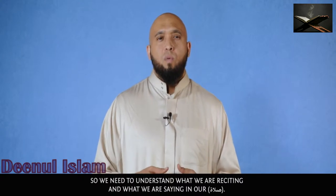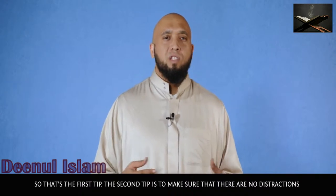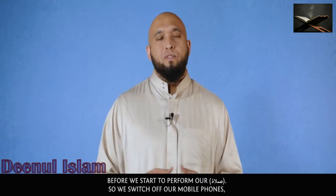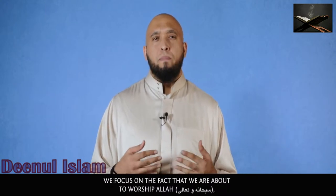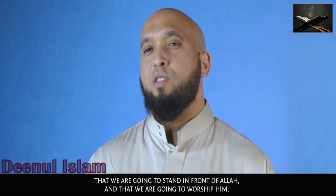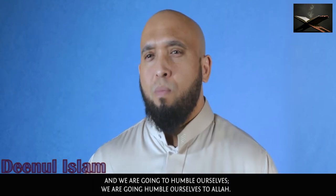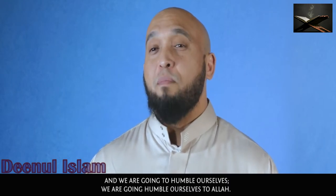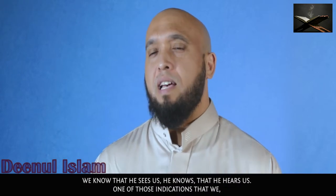So we need to understand what we are reciting in our salah. That's the first tip. The second tip is to make sure there are no distractions before we start to perform our salah. We switch off our mobile phones and focus on the fact that we are about to worship Allah subhanahu wa ta'ala — that we are going to stand in front of Him and humble ourselves to Him.